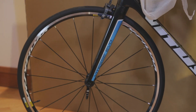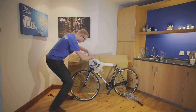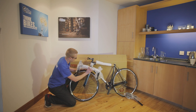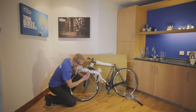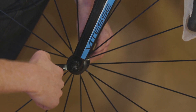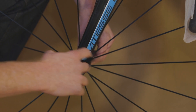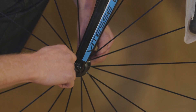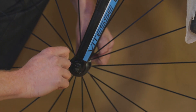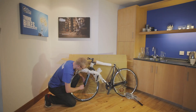Now we're going to do the skewer up. Make sure the handlebar doesn't get in the way — just hang it down like so. Grab the lever and turn it in a clockwise direction. Don't have to do it up super tight, just enough that it'll bite. And then we can carry on with the rest of the build.